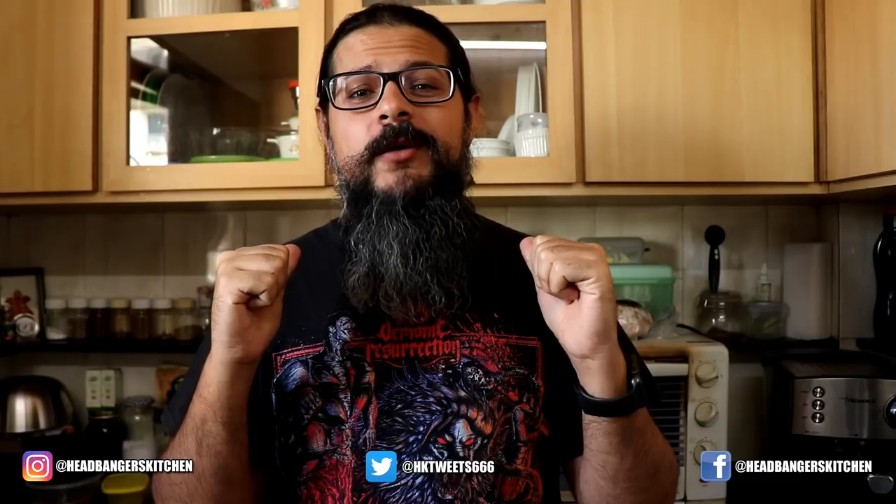Horns up and welcome to a brand new episode of Headbangers Kitchen. My name is Sahil, I'm a death metal musician and I have been one for 20 years, but now I make keto recipe videos here on YouTube.